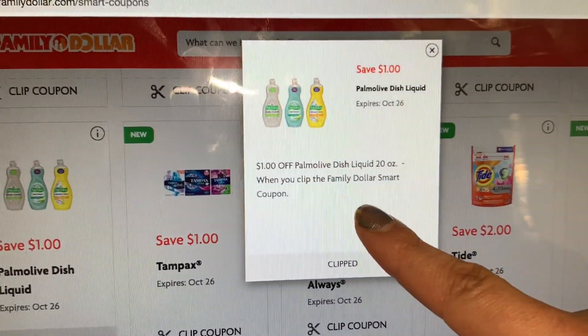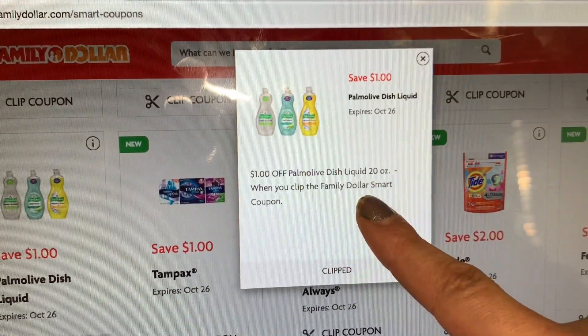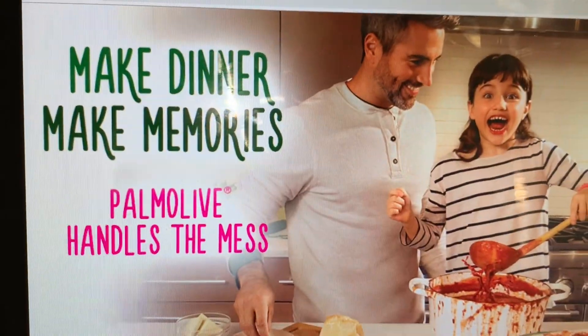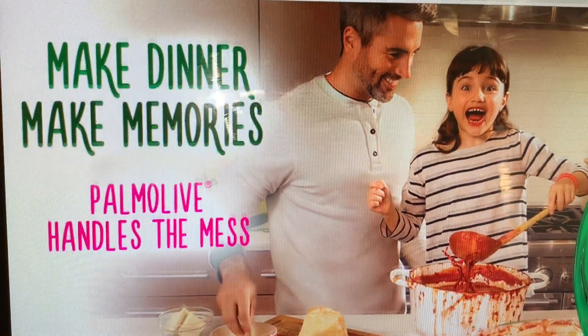Hey friends, welcome back to my channel. In this video I just wanted to share with you guys something really quick — we got a new Family Dollar smart coupon and this time it is going to be for the Palmolive dish soap.